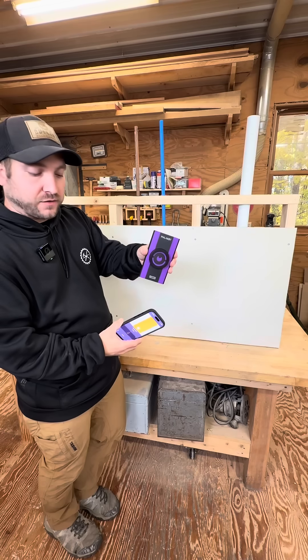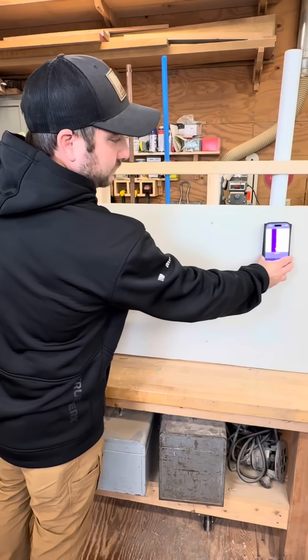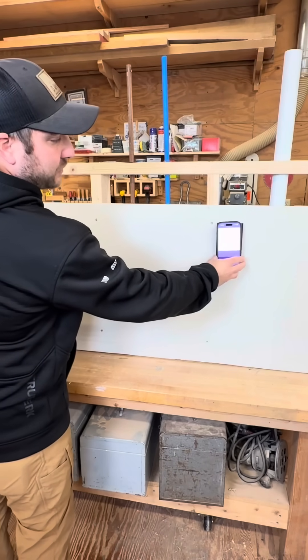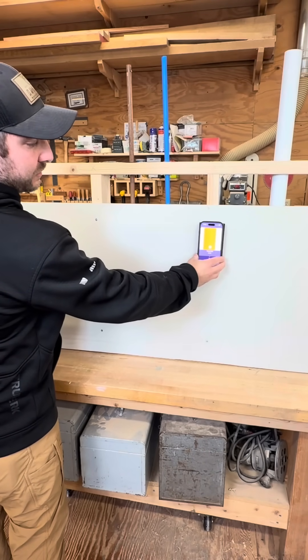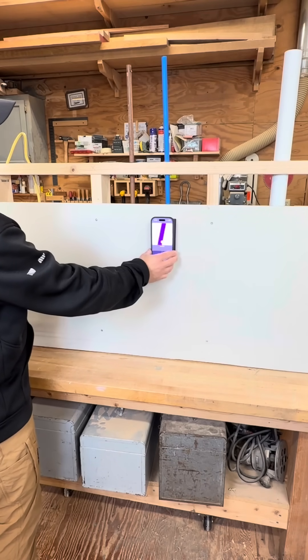There's an app that it runs through, but you do need this device — it magnetizes to your phone. It shows you the pipe, and actually tells you whether it's a stud or a pipe. It tells you when you're centered.